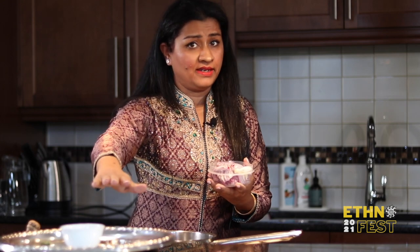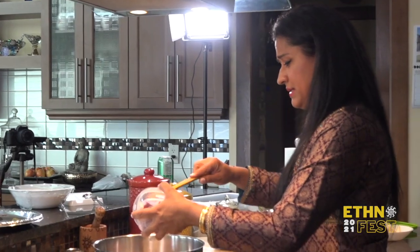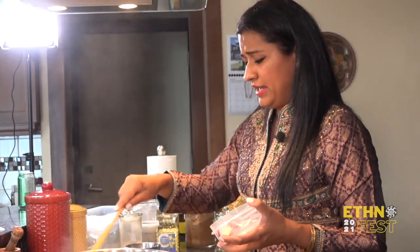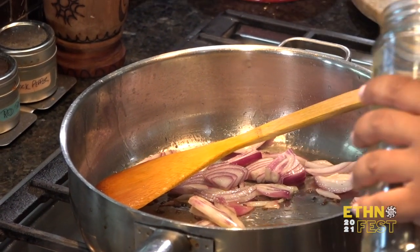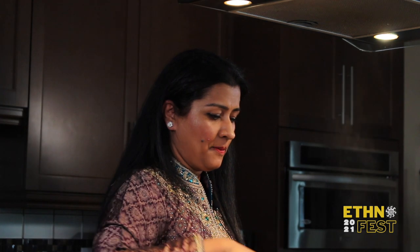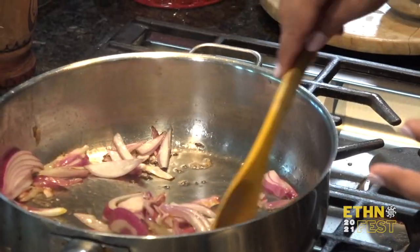I have some spices sitting here that I haven't used yet because I'm going to add them later, and now I'm going to add some onions. I personally like to use red onions because of the color and fragrance they give to the dish. Oh, my cinnamon stick went flying so I'm going to add another one.